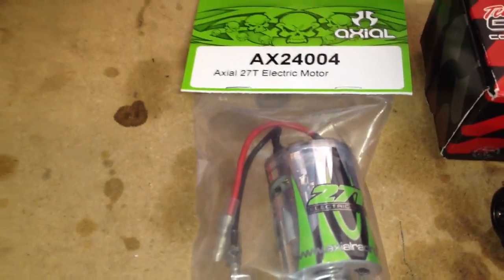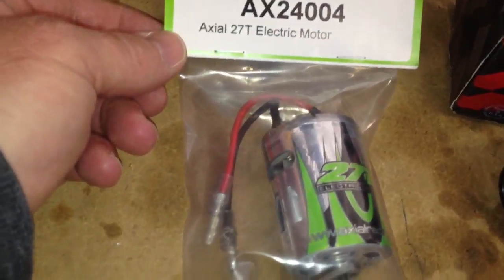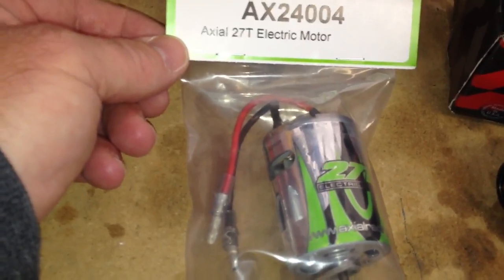So originally this Wraith came with a 20 turn motor. I went down to Axial just now and they upgraded me — or I guess it's an upgrade — and gave me a 27 turn electric motor.